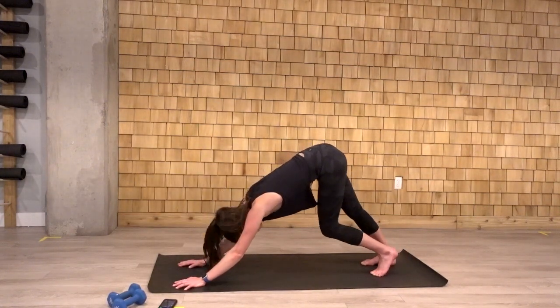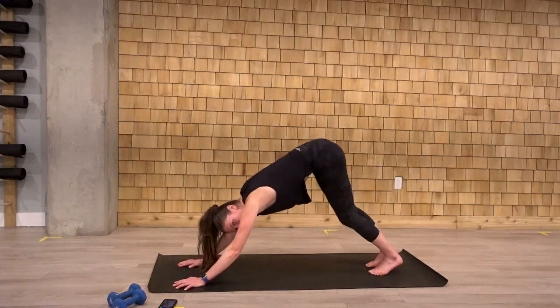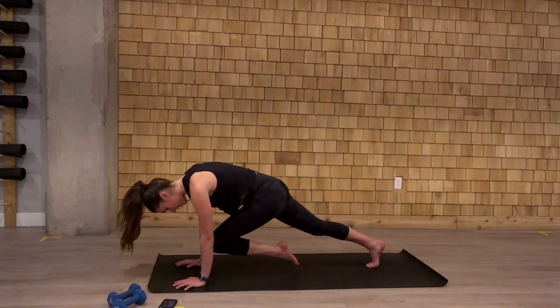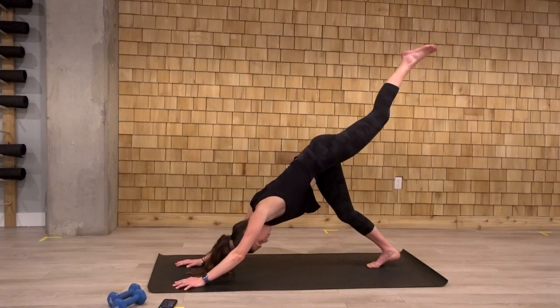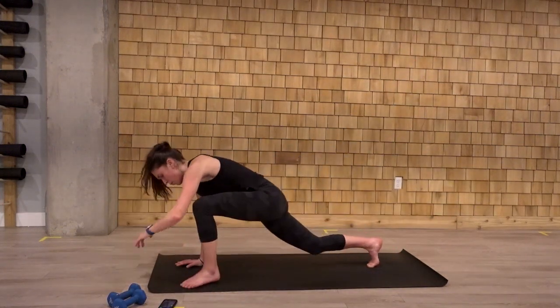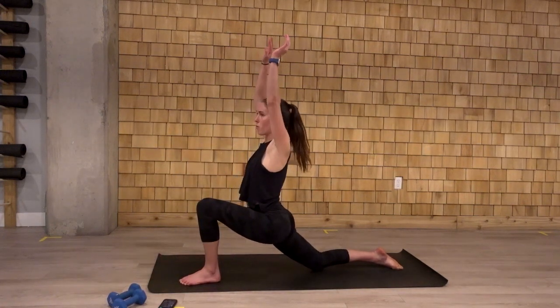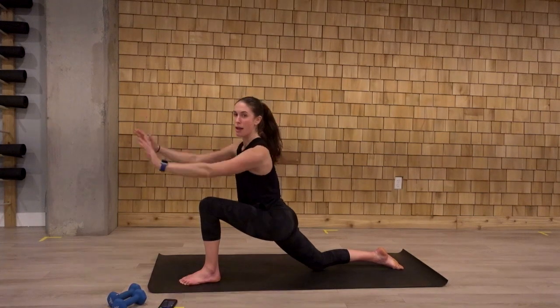Send the hips up and back. Downward dog. Pedal out those heels. That right leg is going to float up and back. We drive that knee-to-nose. We hold here. And float back. One more time. Knee-to-nose hold. Bring that leg through. The back knee is going to drop, your arms reach up overhead. Should feel a stretch right in front of that hip. Hands come back down from the foot.